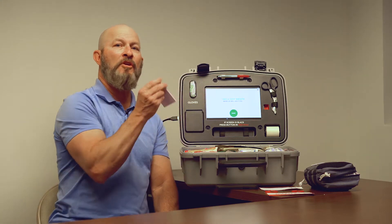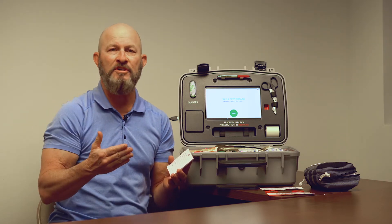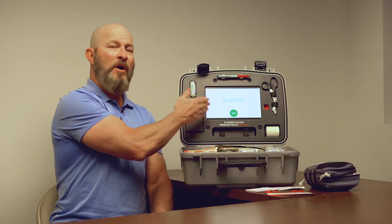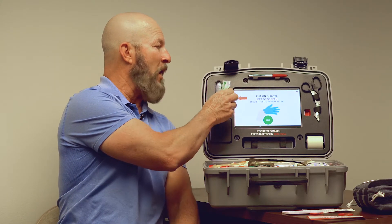First thing I would do is grab the notepad and the pen that comes with it. One of the most important things we can do is find out who the victim is and if they have any other medical issues that the rescue personnel need to know about. Once we have that, we now have it logged. The screen says, take a deep breath. When there's an emergency, our heart rates are elevated. We want to do what's right and get help to the victim as soon as we can. Hit the start button and it will tell us to put the gloves on, which are conveniently located right where the red arrow points. We open up this bag, put our disposable gloves on, and move on to the next process.